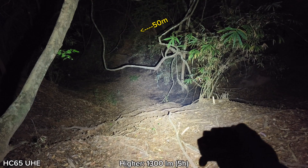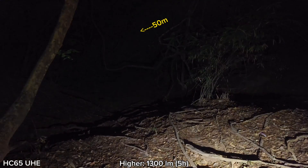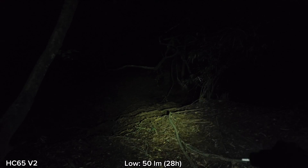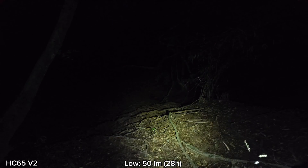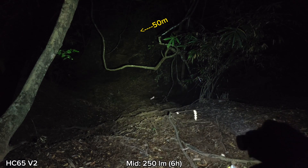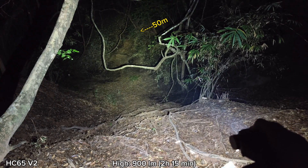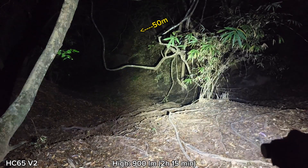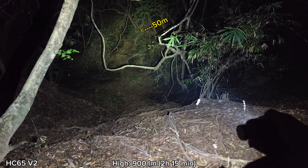Now let's compare with the HC65V2. Here is the V2 version — this is low mode. It cannot throw as well as the HC65UHE, and it has quite a big round hotspot in the middle. Cycling through medium and high mode, you can see the difference in the hotspot. Both can throw well, but in terms of eye comfort, I think the UHE version is better.